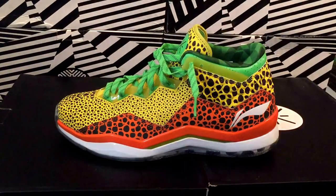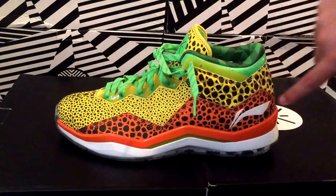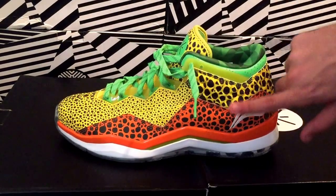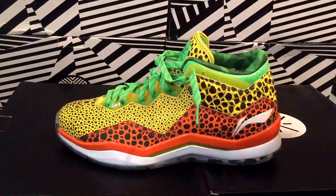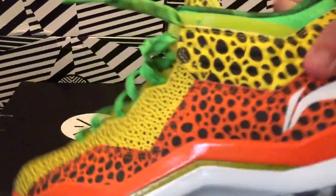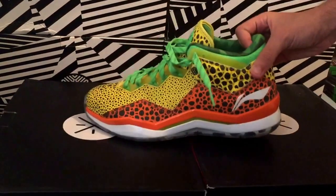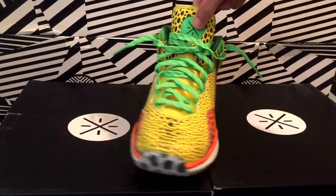That's the shoe right there. If you're from Miami, it kind of gives you like a University of Miami type feel — the green and orange. The whole shoe is 3M. See those little dots? I'll turn off my camera towards the end to give you guys a look at the 3M.